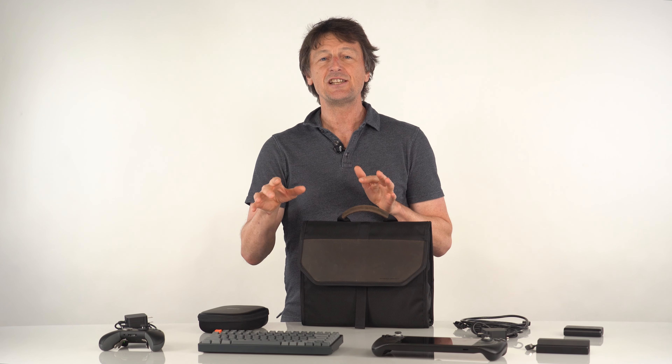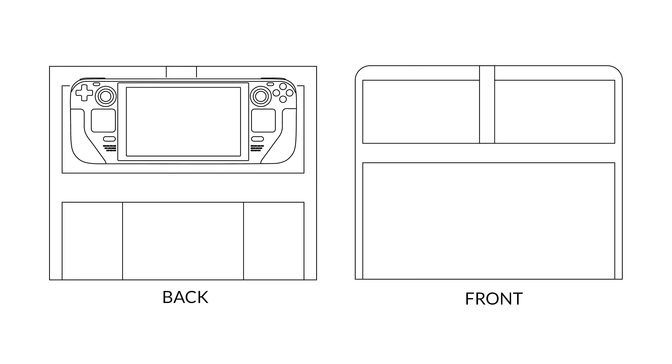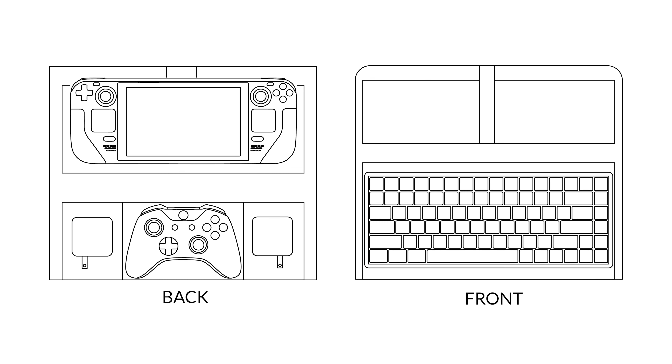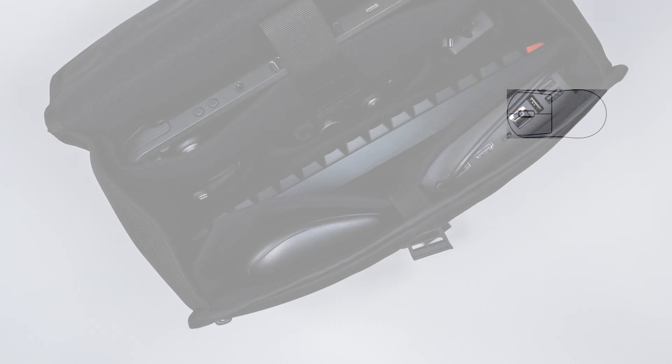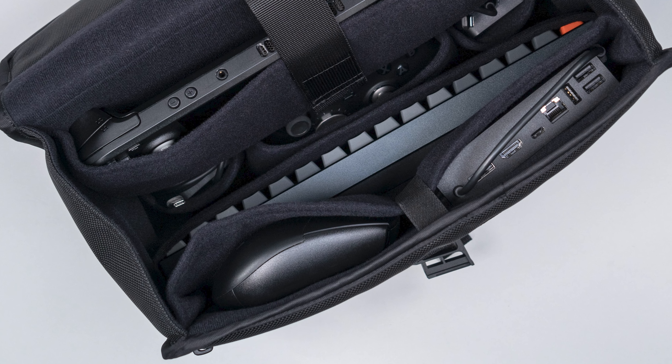Most of the items you see here have a dedicated padded pocket inside: one for the Steam Deck, two power supplies, a pro controller, a mechanical keyboard, and the top interior pocket above the keyboard can be used more flexibly. Many of the third-party Steam Deck docks come in different sizes and most should fit into the pocket, with a mouse set comfortably beside it. The short strap helps secure these items in place.